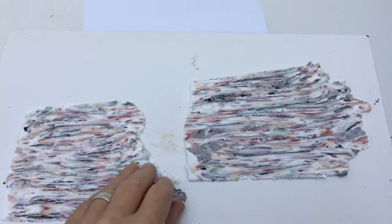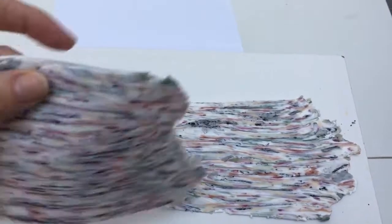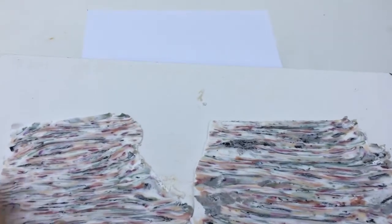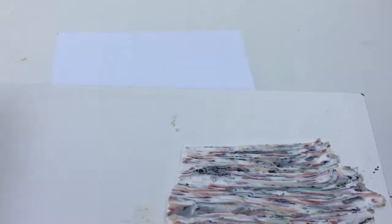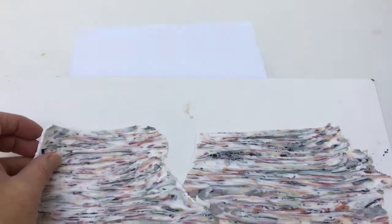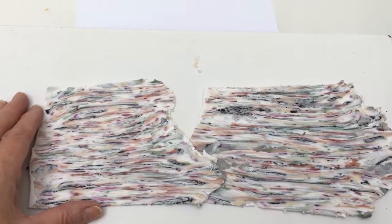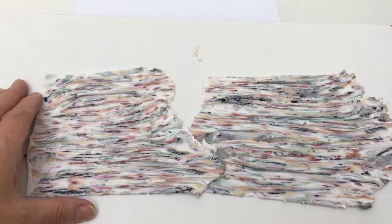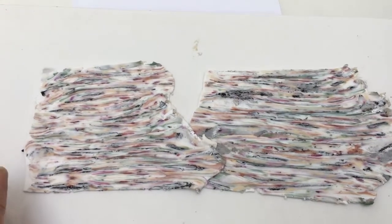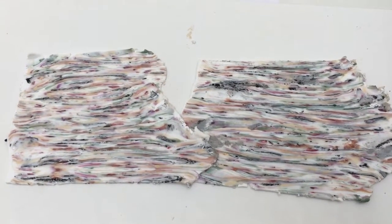This is the finished sheet and as you can see it's got lots of different colors in it — I've even put some extra bits of black on top. On the other side it's almost totally white. All we need to do now is cut out teardrop-shaped pieces, select the bits with the staining that I like, and then push them into the molds.